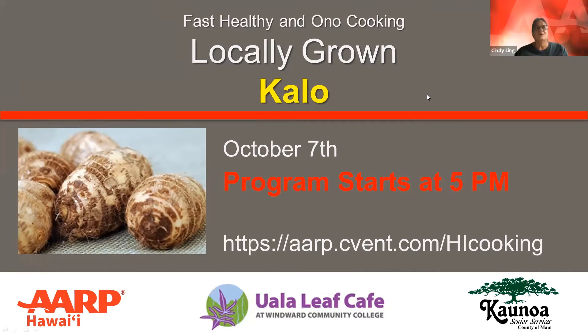Aloha. Welcome to Fast, Healthy, and Ono Cooking's Locally Grown Series, where we'll be focusing on locally grown produce that is inexpensive or easily grown. Tonight, we'll be learning how to make seared kalo with mushrooms and thyme, and haupia with olena, which is turmeric, and fresh fruit.